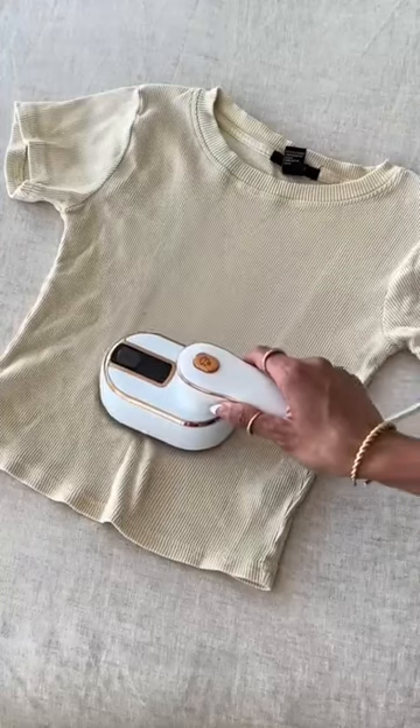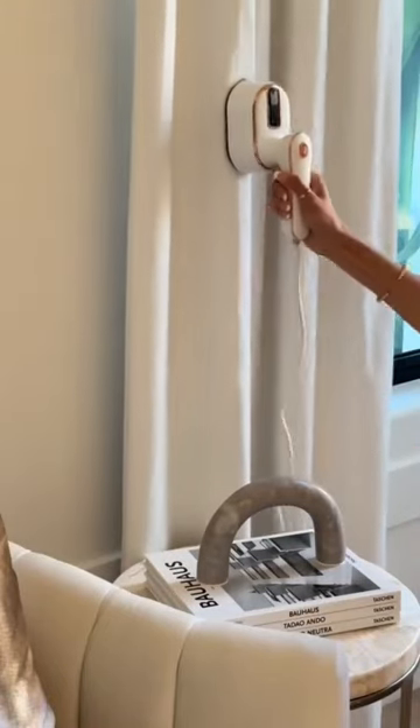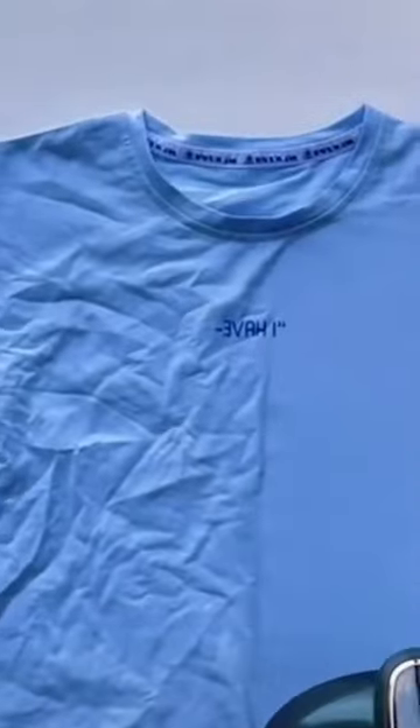Blast away stubborn creases with the powerful steam function, penetrating deep into fabric fibers for effortless ironing. With up to 16 grams per minute of steam volume and a generous 100 milliliters water tank, you'll breeze through your ironing with ease.